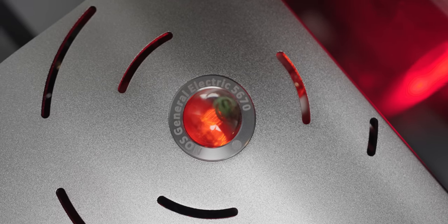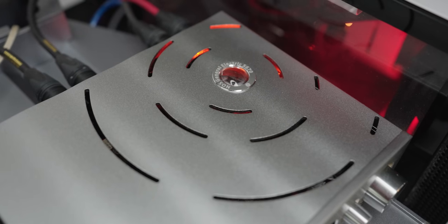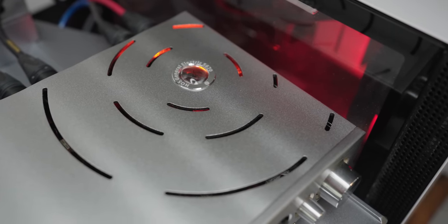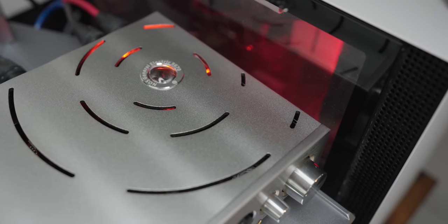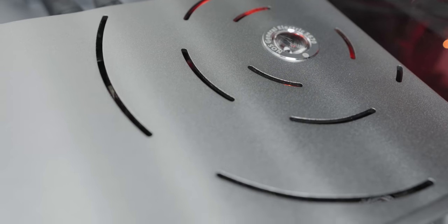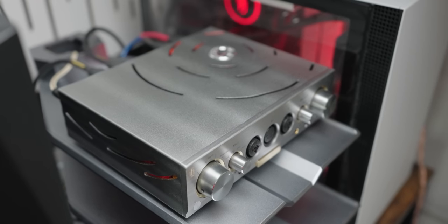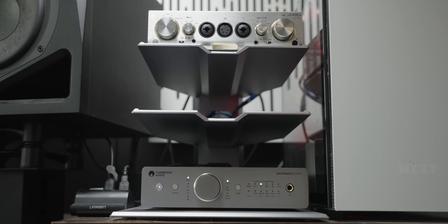The tube used is the NOS New Old Stock General Electric 5670, which is enclosed in this really sexy-looking glass enclosure. It's beautiful — really well thought out. The overall build quality is phenomenal. The aluminum chassis, as well as the ventilation, is done with really nice style in the heat sink, on the side, on the top. It's not just holes — it's really nicely done ventilation with style. The gold finish on the signature is really nice, and I've said before, the gold finish is one of those things that's really hard to get right. But I'm really pleased with the quality of the finish — the gold accents really look nice on this unit.